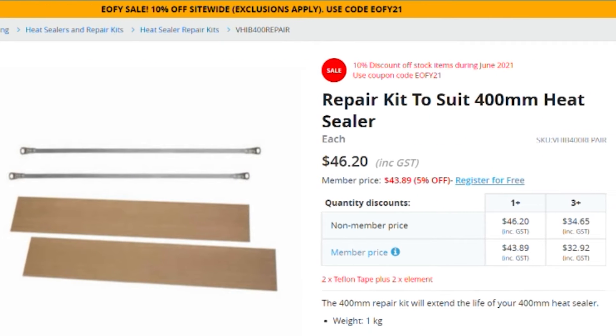QIS also sells the repair kits individually. They feature two extra heating elements and two replacement strips of Teflon tape, meaning you can easily extend the life of your heat sealer without having to purchase a whole new unit.